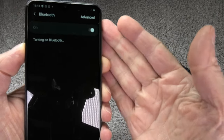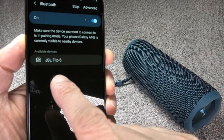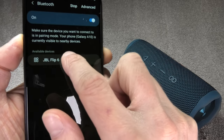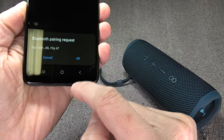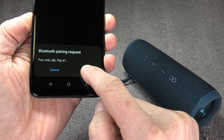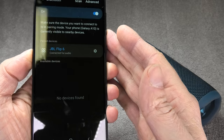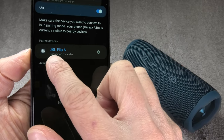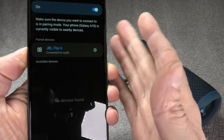I'm making sure Bluetooth is enabled and now the phone is going to search for our Flip 6 speaker. It already found it within a couple of seconds. We just click on it and it is going to pair to the speaker. The phone is asking in a pop-up at the bottom if you really want to pair — we confirm this and now we are already connected. Here we see the Flip 6 and it is connected to play audio.